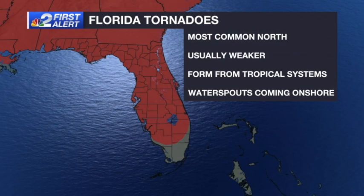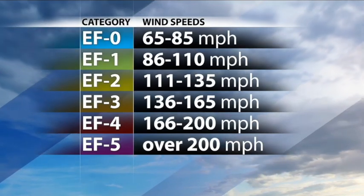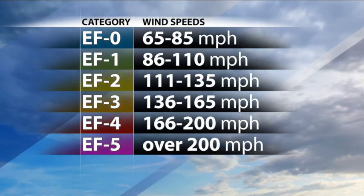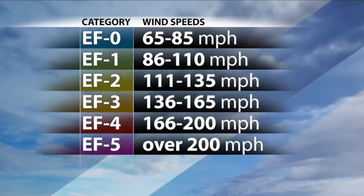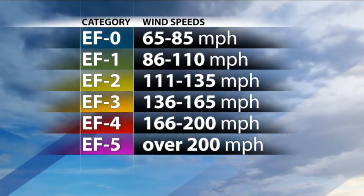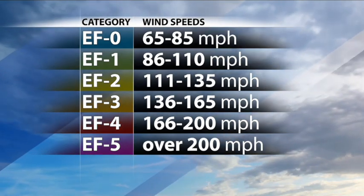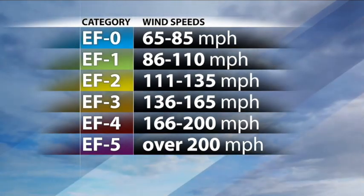We do get tornadoes here in Florida, but they're more common in the panhandle and northern part of the state. Tornadoes in Florida are usually weaker than in tornado alley, but they can still cause a lot of damage. Florida usually has tornadoes when a tropical system moves close by or when a waterspout moves onshore. The scale we use to measure tornadoes is called the Enhanced Fujita Scale, or EF Scale, named after Dr. Ted Fujita. It ranges from EF0 to EF5, with 5 being the strongest and most devastating. EF5 tornadoes technically have winds greater than a Category 5 hurricane, but it's important to remember that hurricanes can last days while tornadoes usually only last minutes, and hurricanes are also much larger.